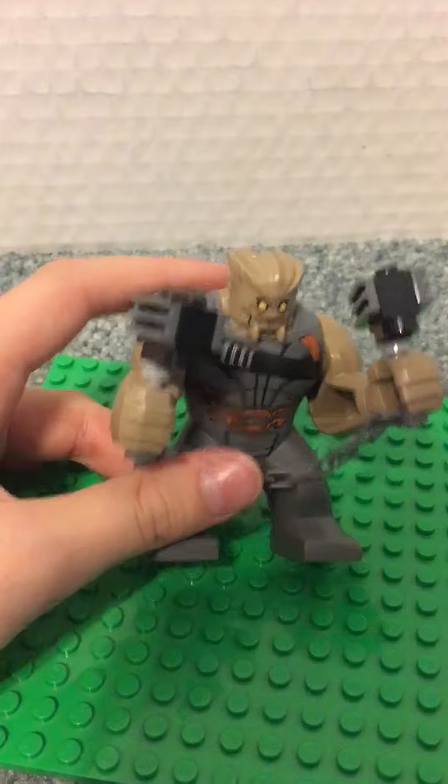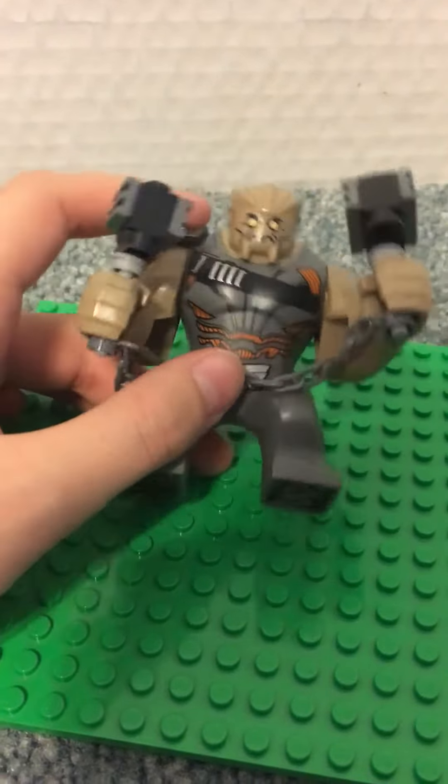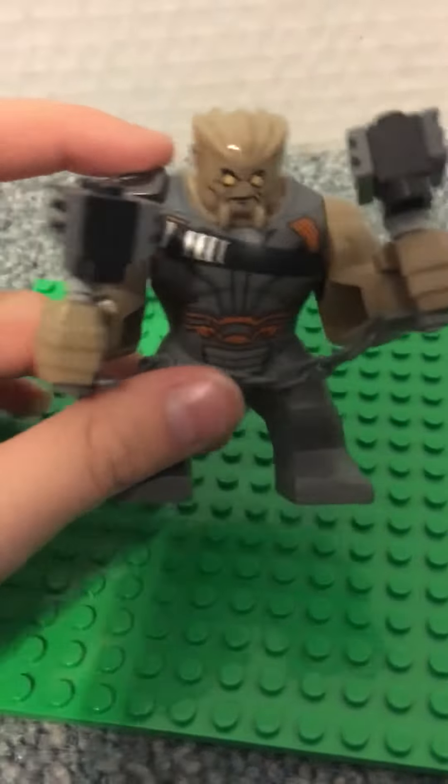Then we have Cull Obsidian, which is a big fig. He has the arms and then these mallets that he holds in the movie, if you've seen Infinity War.